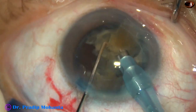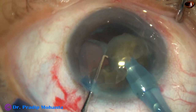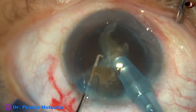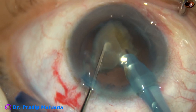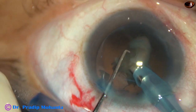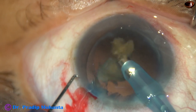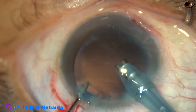Each nuclear fragment is being emulsified and the anterior chamber is very stable. The behavior of the posterior capsule is noted. For the last nuclear fragment, after emulsifying half of it, settings are reduced to PHACO mode where vacuum is only 80 mmHg, flow rate is 25 ml/min, and ultrasonic energy is 60%. The nucleus is conquered and small nuclear pieces come out through the side.